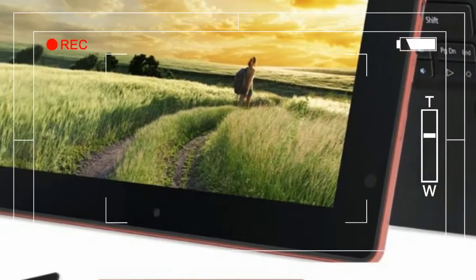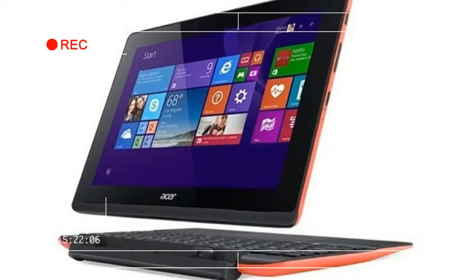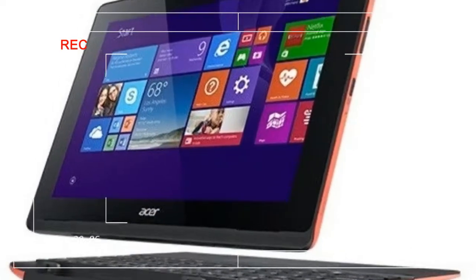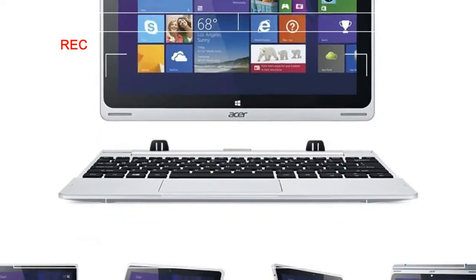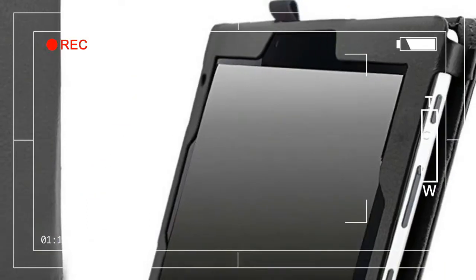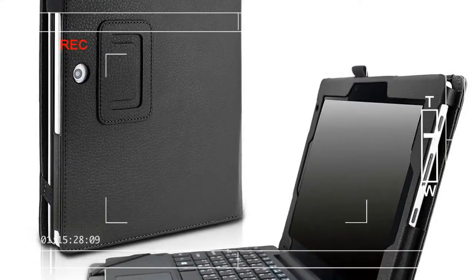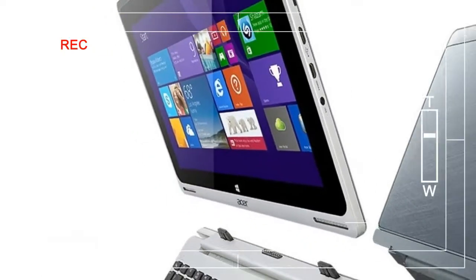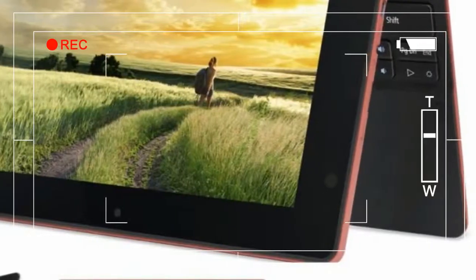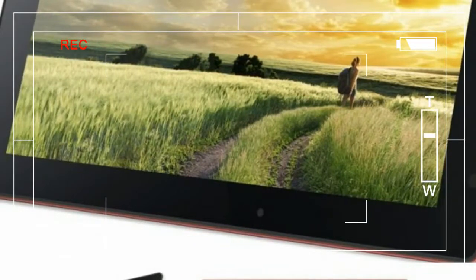For the last few years, manufacturers have been chasing the dream of an affordable laptop that converts into a tablet at a moment's notice. A lot of these systems have unforgivable design flaws or drastic price and performance compromises, which has left us pessimistic. The Acer Switch 10e marries a compact, versatile design with improved storage and a super-low price point.